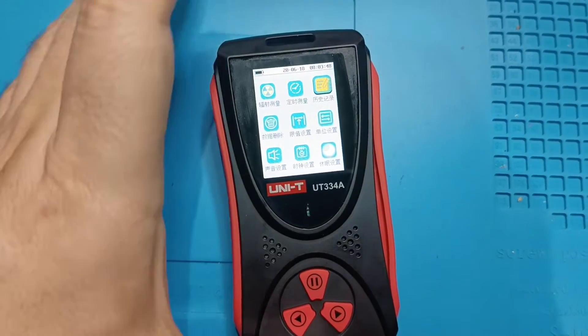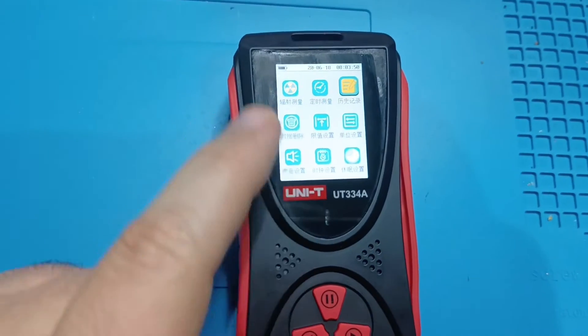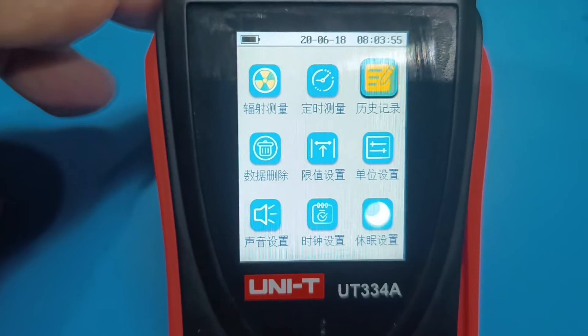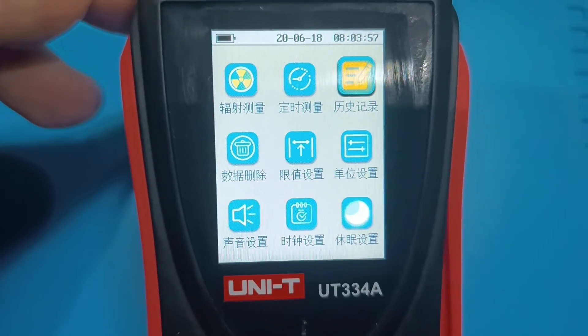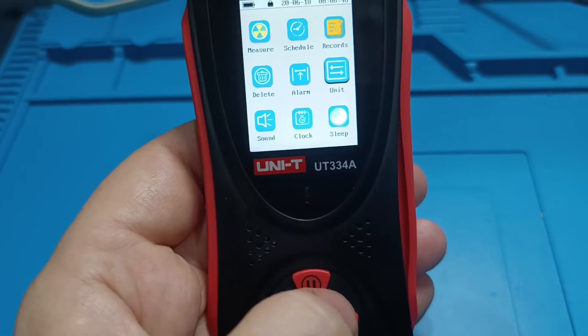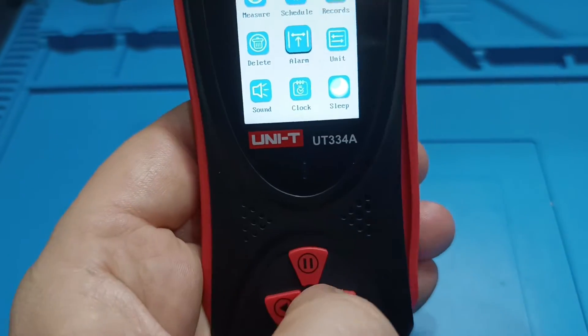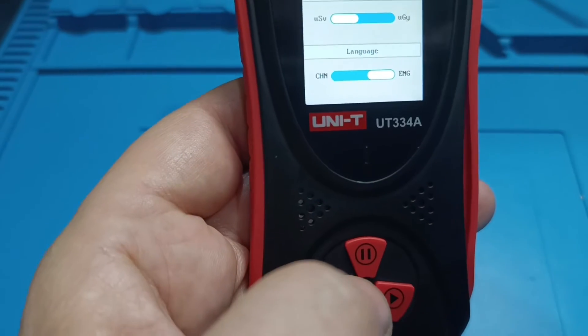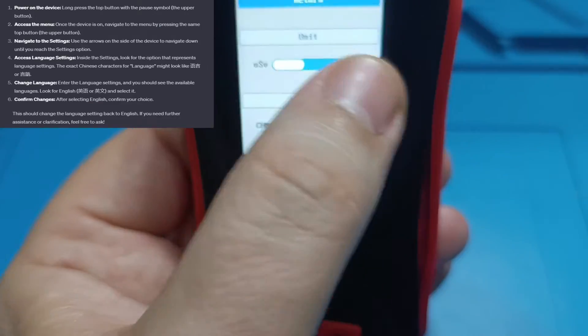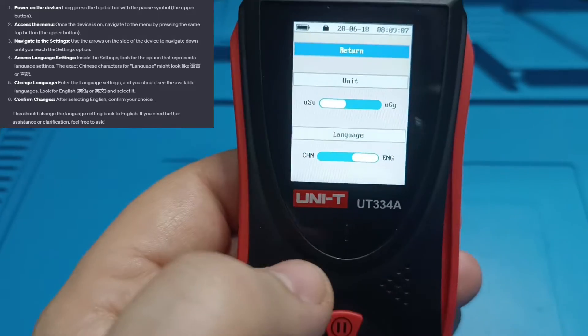As you saw during the disassembly, I disconnected the battery, which reset all the settings on the device. This means that the settings are maintained by the voltage from the main battery. Also, the reset caused by removing the battery led to the language defaulting back to Chinese, giving me the nightmare of finding the option to change it back to English. So here's where you can find the language change option, in case you receive the same device in Chinese.